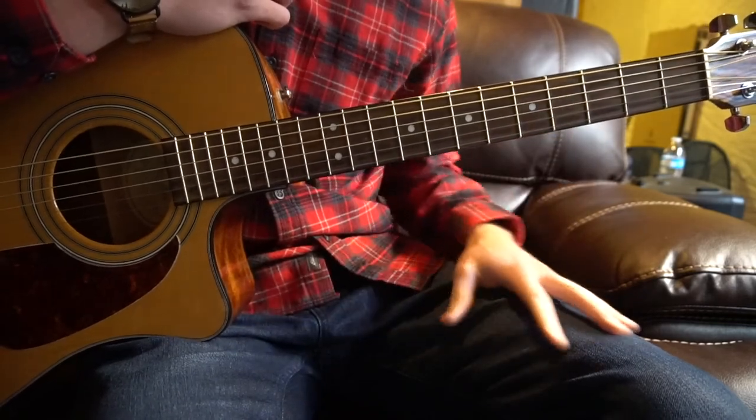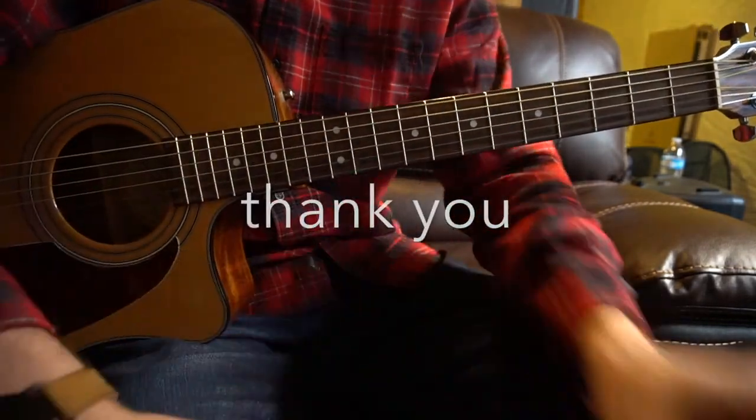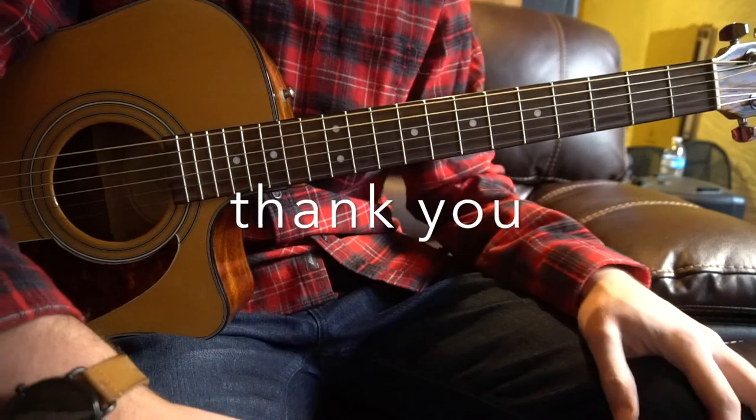That's really all there is to it for this song. That's going to be it for this tutorial. If you enjoyed that, please subscribe to my channel. If you have questions, comment below. Thank you for watching.